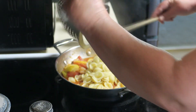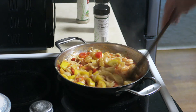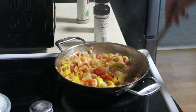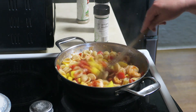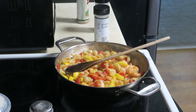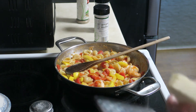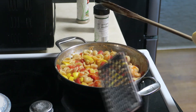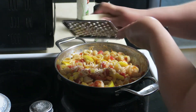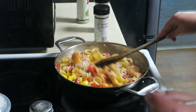Pasta is going in. Look at that. This is enough, honestly, for two or three lunches. Perfect, absolutely perfect. Now what we're going to do is grate up a little bit of cheese in there — why not? Cheese goes with everything. You could use whatever cheese you like — a nice, salty, delicious cheese. This is going to be amazing, absolutely amazing. Stir that in. The heat is already off.